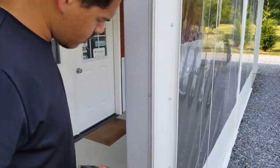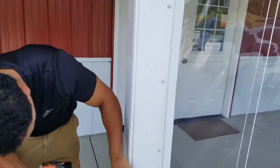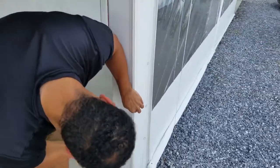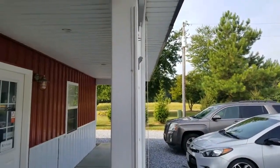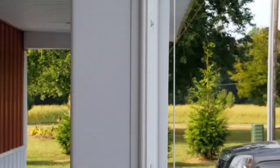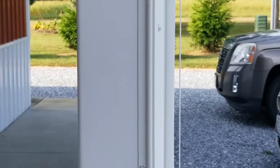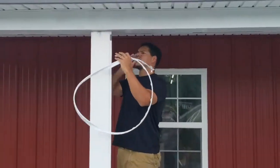Make sure you're flush to the edge. Repeat this step.